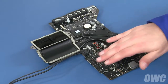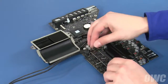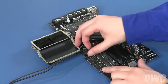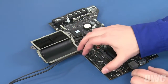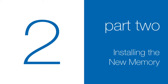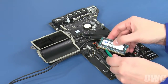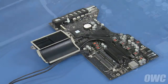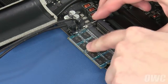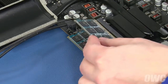The memory is located here. To remove the top module, simply press outward on the retaining clips until it pops up, then slide it out of its slot. Repeat the process for the lower module. The memory modules have a notch that lines up with the pin in each of the memory slots. Align the two and slide a memory module into the lower slot at an angle until it's fully seated. Then push down on the outer edge of the module to lock it into place. Repeat the process for the top module.